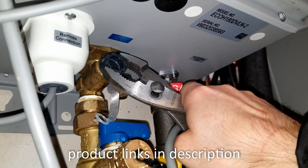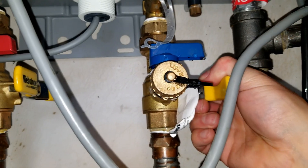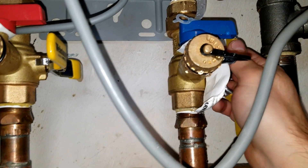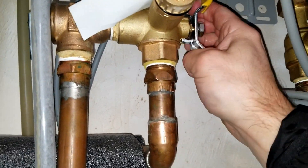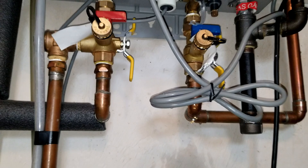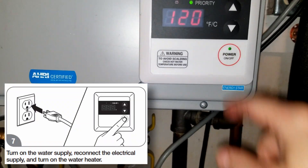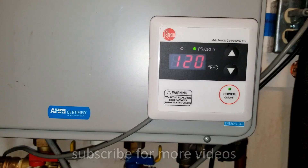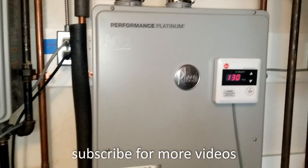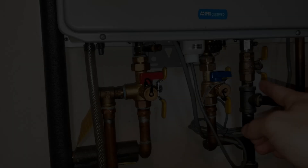I'm using the channel locks to make sure it's nice and tight so I don't get any leaks. Now I'm going to turn the cold water supply back on to the unit, and do the same thing for the hot water. I'm going to watch to make sure it's not leaking from the filter and everything looks good. The last thing to do is turn on the unit. You can actually set this unit to 130 degrees — if you want to know how to change the default temperature from 120 to 130, check out my channel for more videos.